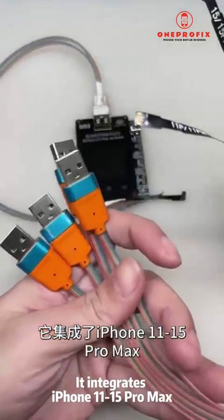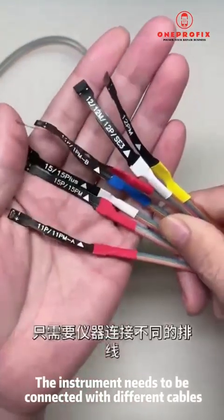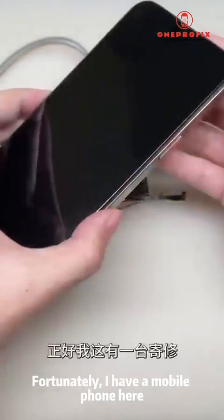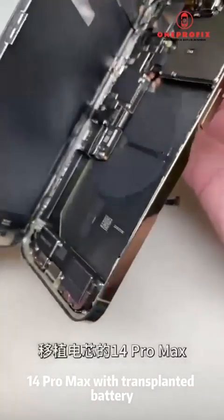Let's take a look at this new multi-functional instrument. It integrates card holders for all battery models from iPhone 11 to 15 Pro Max. The instrument needs to be connected with different cables, and you can quickly complete the operation to achieve 100% battery health.